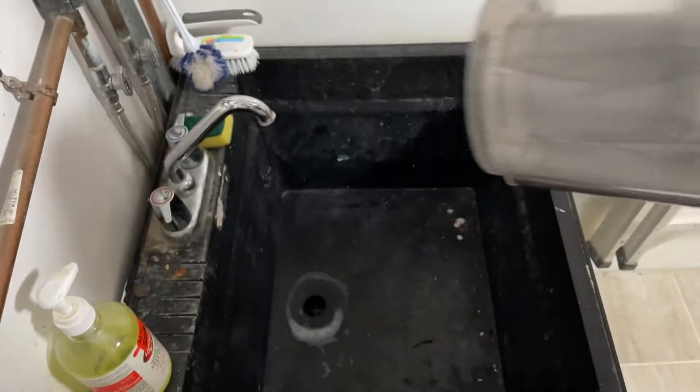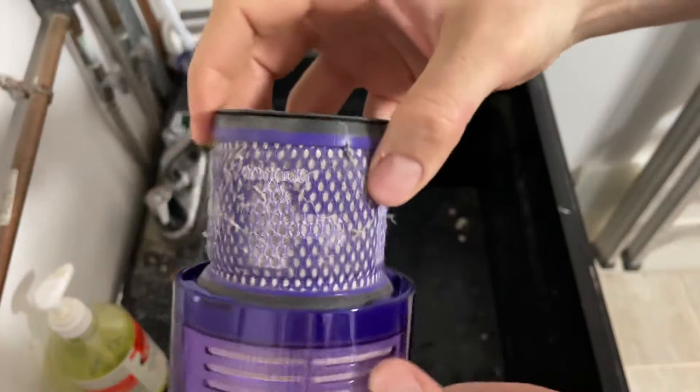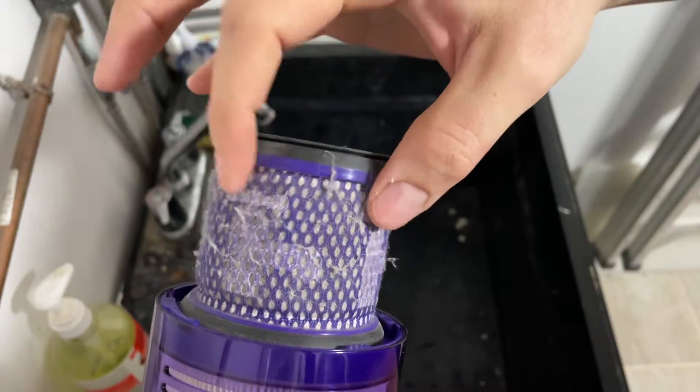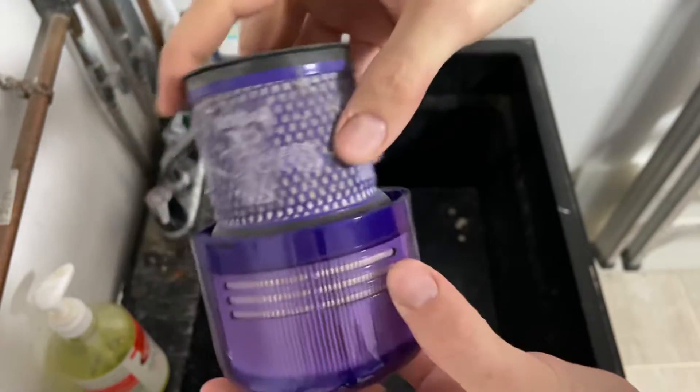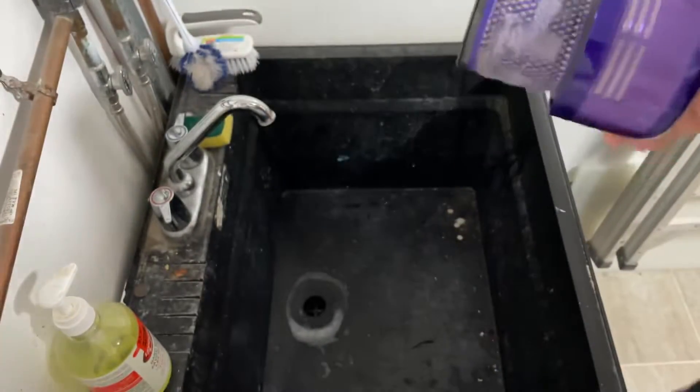It comes right out. We're just going to set our vacuum aside. If you look closely, there's actually a symbol of a faucet, so this portion is reusable. I don't like to get this paper part wet.